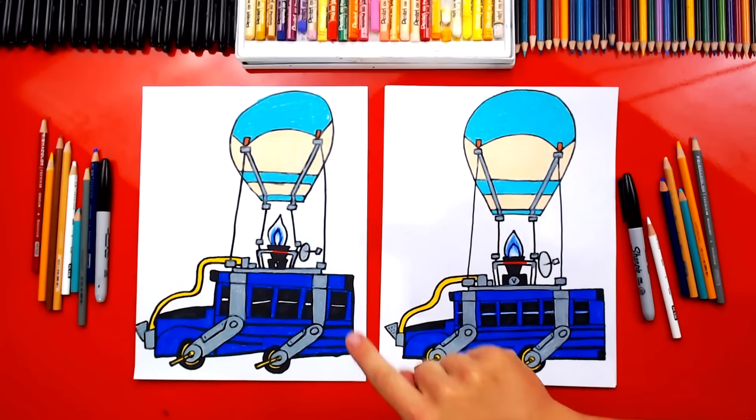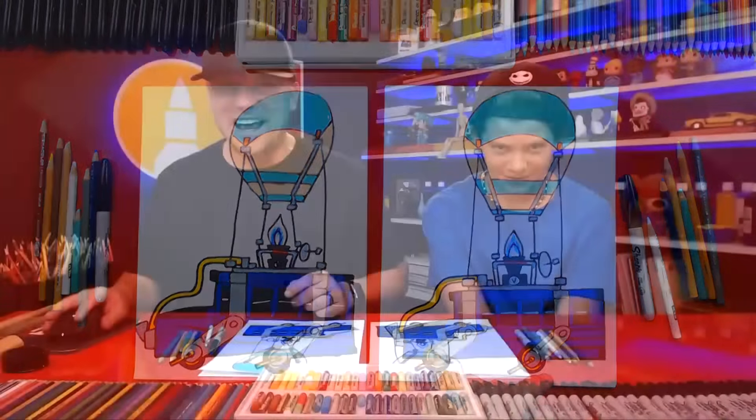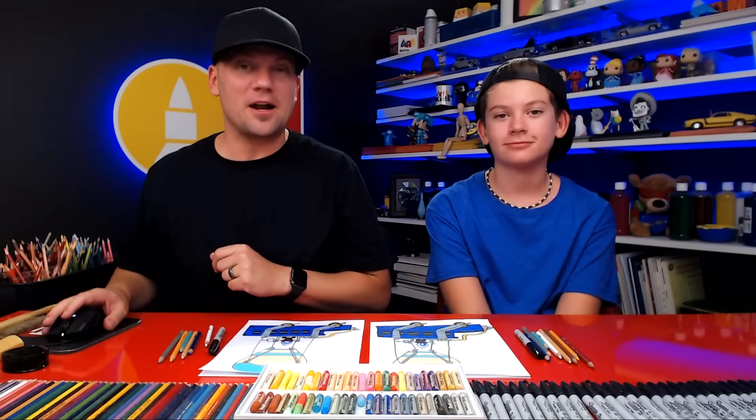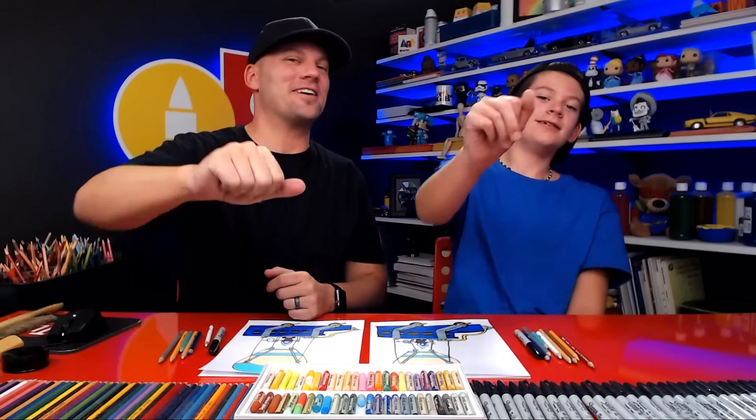We finished coloring our battle buses. I love how your drawing turned out — it looks so much better colored in. I hope you guys at home are going to do the same thing — pause the video and take the time to color your drawings. This lesson was super challenging. Remember, it's okay if your drawings don't look exactly the same because the most important thing is to have fun and to practice. I promise the second time you draw your battle bus, it'll turn out even better. See you later, art friends. Goodbye!